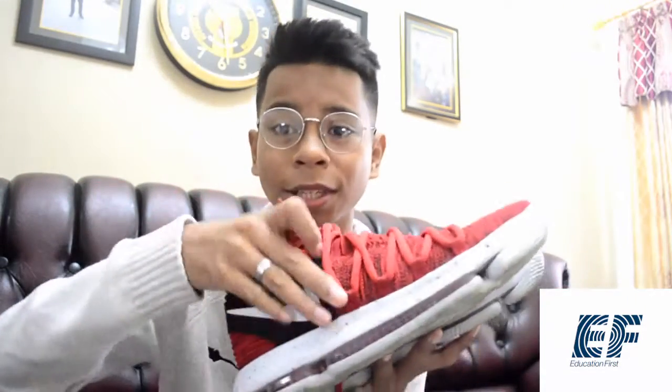For this video I will review one shoe. But what is the shoe? This is the shoe I will review. The name of this shoe is Kiddy Trade and the material of this shoe is yarn that is knitted.